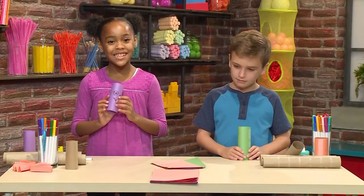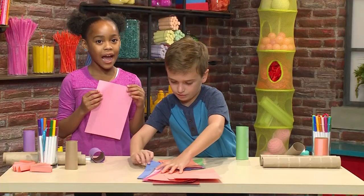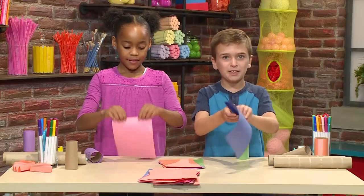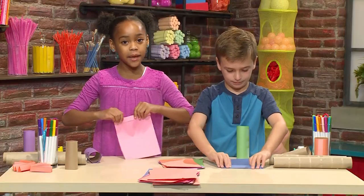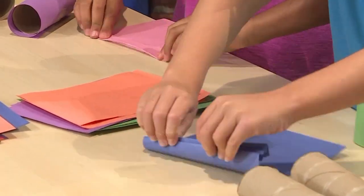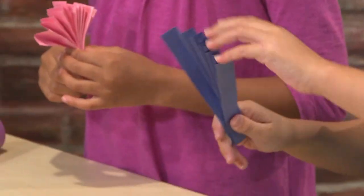The next step is to add your wings. You're going to need another piece of paper. Then you're going to kind of make a fan — fold on one side and then fold on the other, and just keep folding back and forth until you get a fan. Once you have your fan, it will look like this. There! I made one.